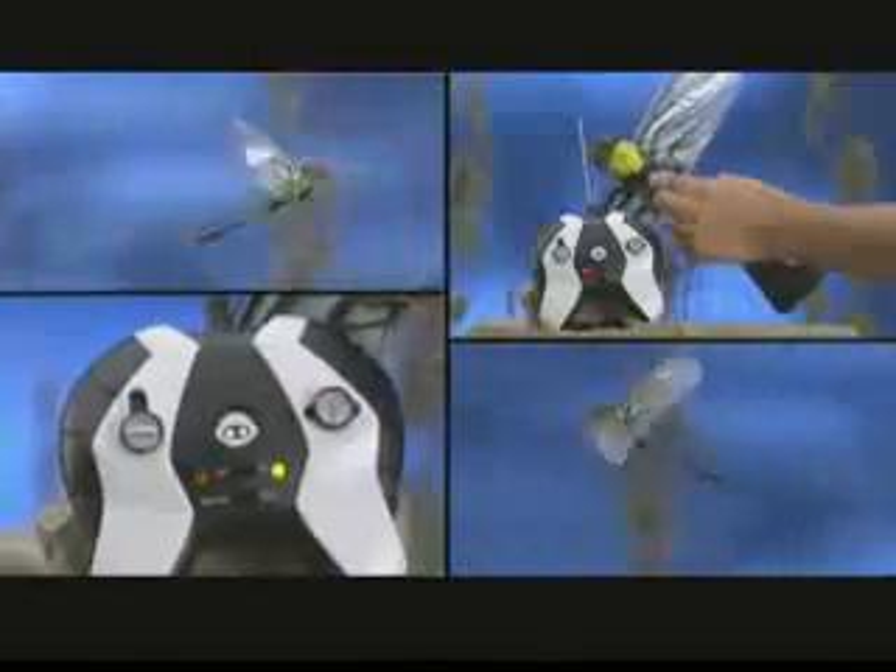Take command of the hybrid insect that puts you in control on the ground and in the air! Flytec Skyhopper! Charge up Flytec Skyhopper, then back out of corners, jump over obstacles, and take to the sky!